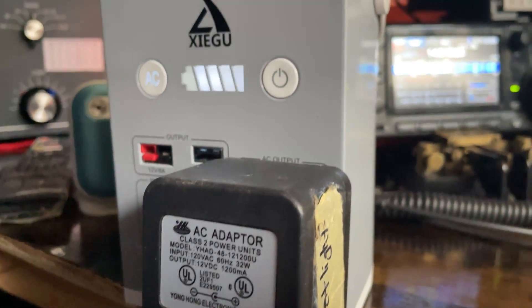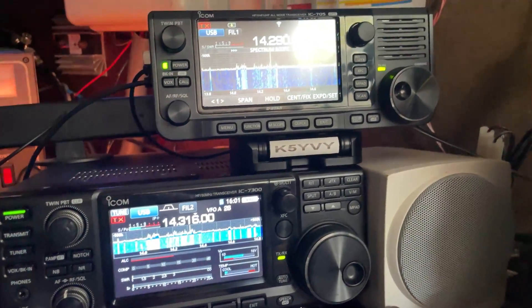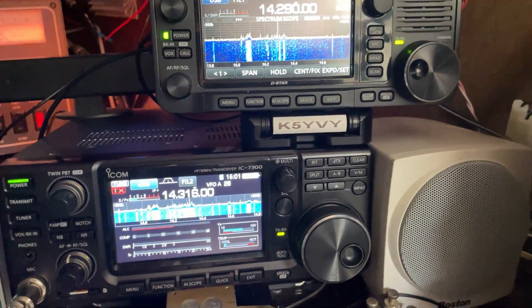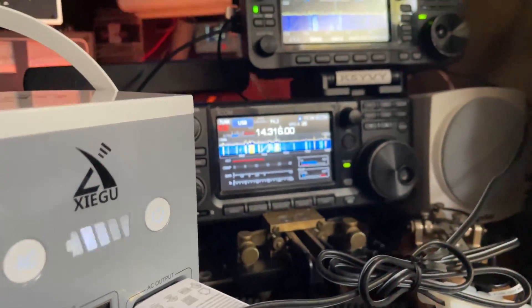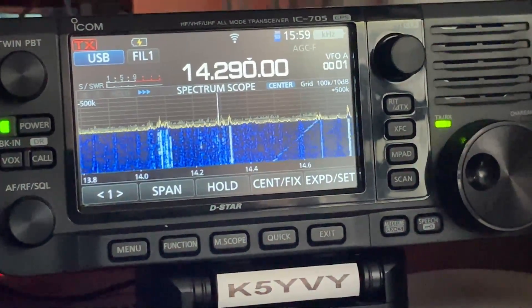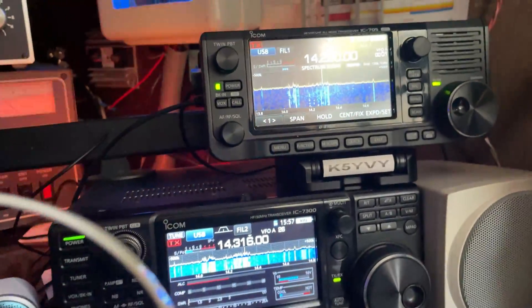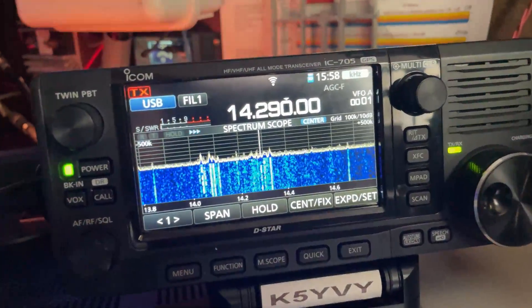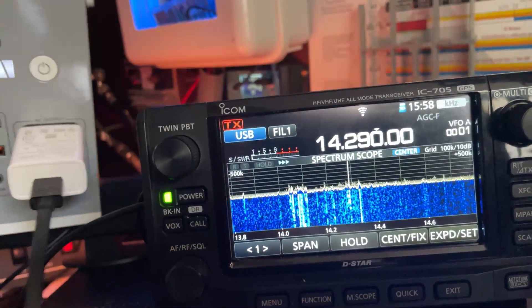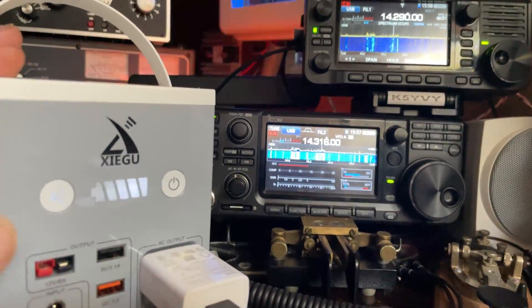So I went and done a couple different configurations to test this noise. This is a different wall wart I found for a flashlight charger — it's not affecting anything in the shack. I plugged the 705 power poles into it, thinking let's get a physical connection. Did not change anything. Here it is with that noisy adapter outside. Nothing. Move it all around, get it real close to the antenna port — it's just not picking anything up. It's not bothering the 7300 either.